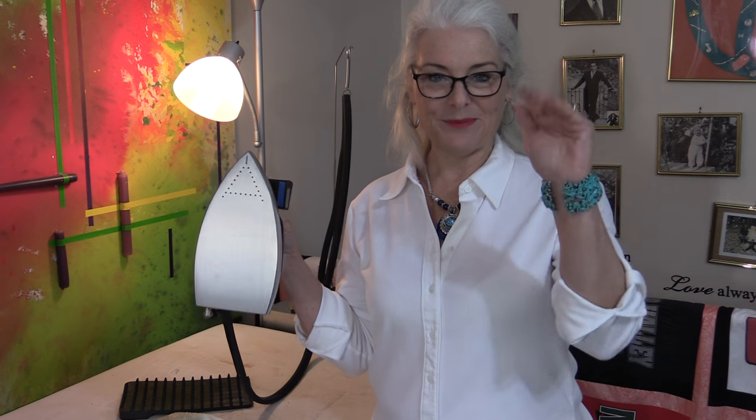Thank you for joining me today on Tuesday's Tips from SewVeryEasy. Feel free to subscribe and, as always, come on back — let's see what we're sewing next time in the sewing room. Bye for now.